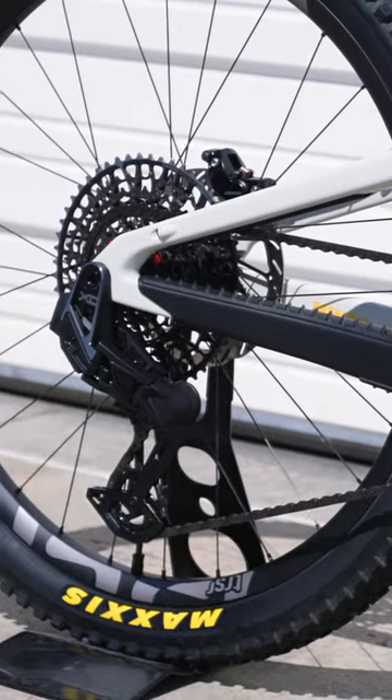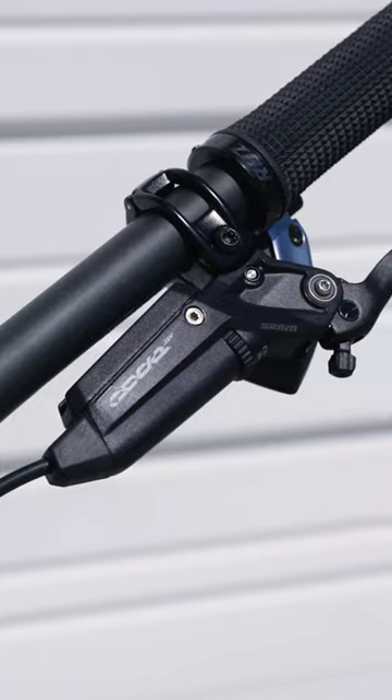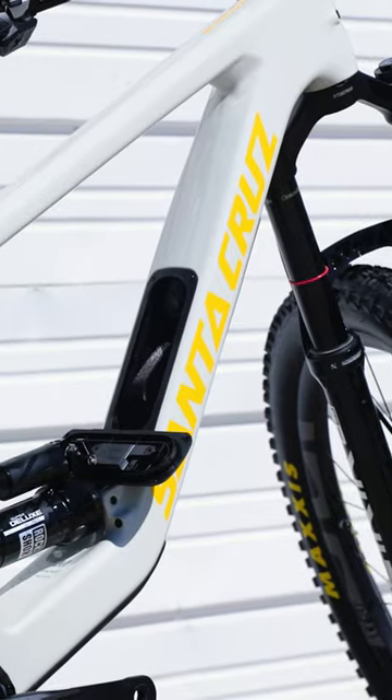It's got one of the nicest builds I've seen: SRAM XO Transmission, the new Code Silver brakes, some E13 carbon wheels, and of course a little storage compartment in the down tube.